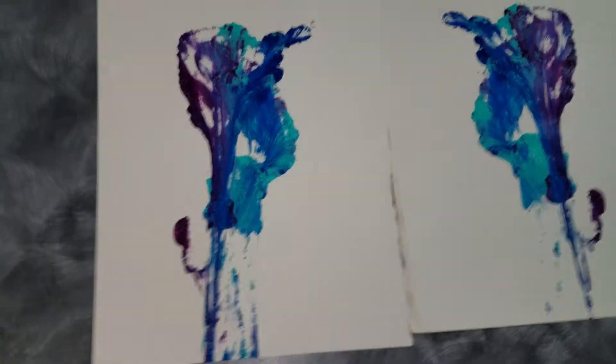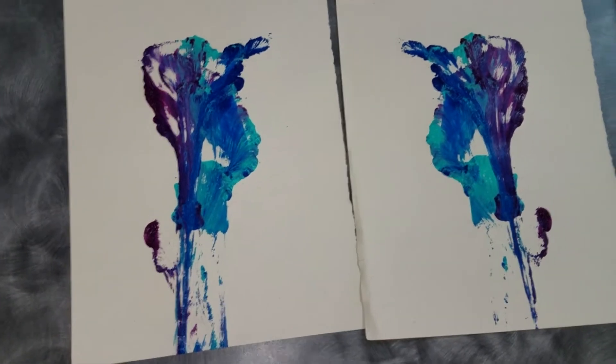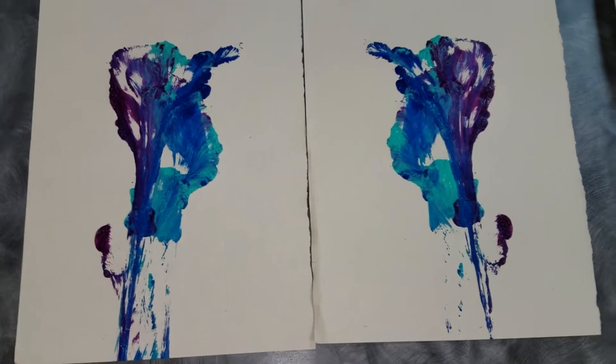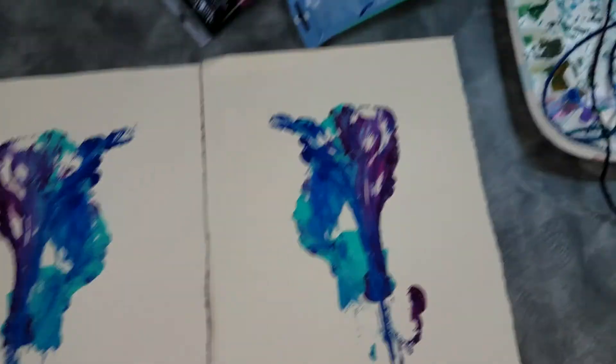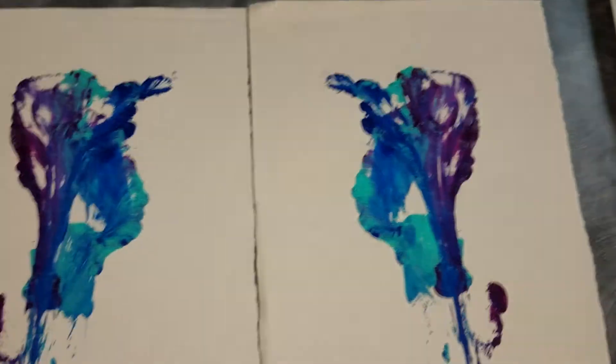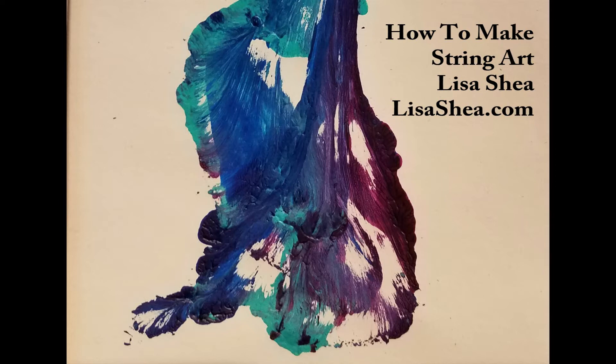And now you see the front and the back sides of the paper both got the string ink on it from when it was pulling out through that area. Now you've got flower types of images. This works great for making all sorts of different abstract designs. Ask any questions and let me know what else you'd like to see videos about. Thank you very much.